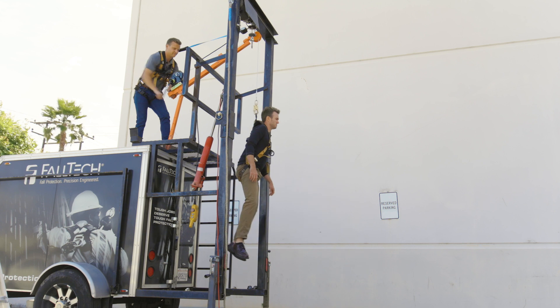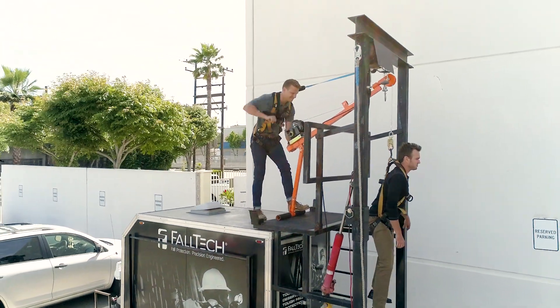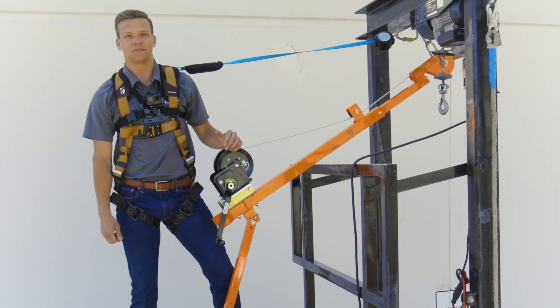Accessing and working in confined space conditions is tough enough without your safety gear slowing you down. Check out the new confined space pull hoist from Faultech, and thanks for watching.